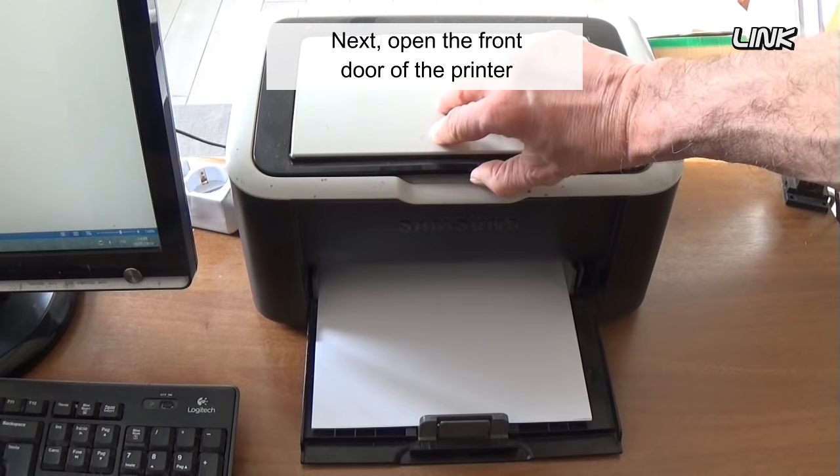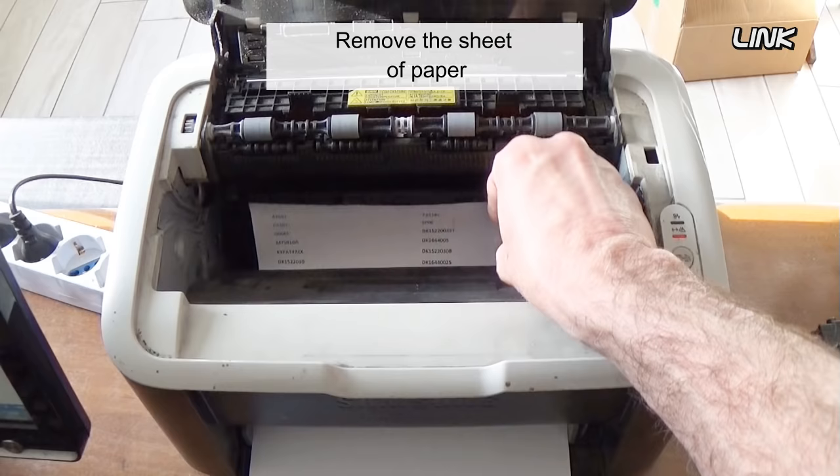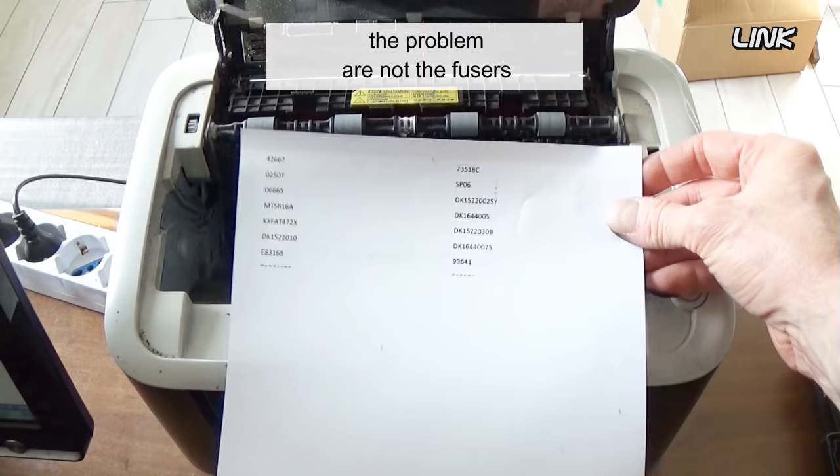You can also print a test sheet. Open the front door of the printer before the paper reaches the fuser, and remove the sheet of paper. If the ghosting is present on that sheet, the problem is not the fuser.